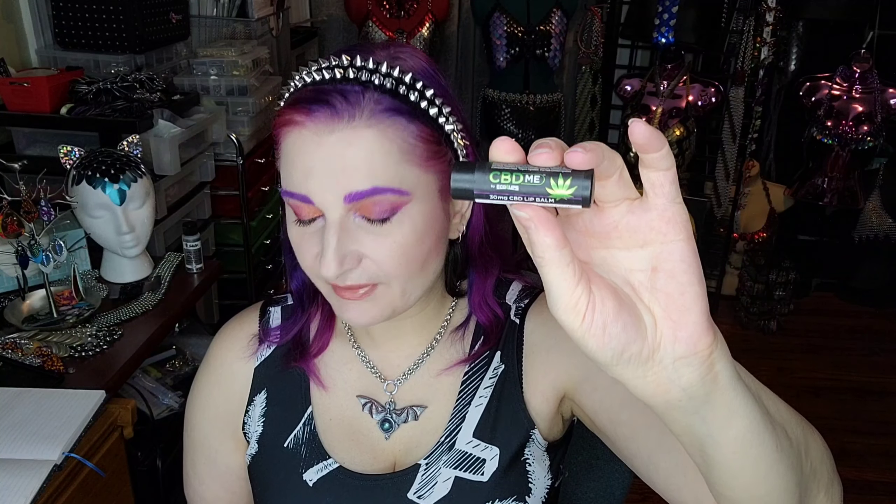We have a CBD Me lip balm in lavender orange and it has 30 milligrams of CBD. This has a retail value of $7.99, and this is really awesome. Like often they'll include the Hemp Crate brand lip balm, which is just a hemp lip balm, not a CBD lip balm. So I'm excited to actually get a CBD lip balm.